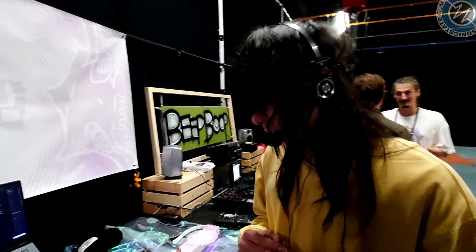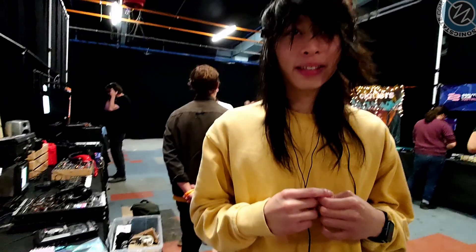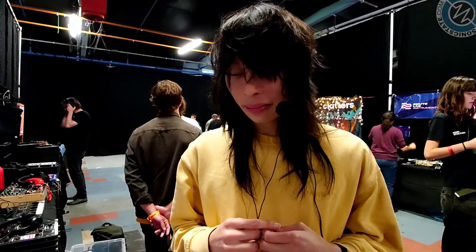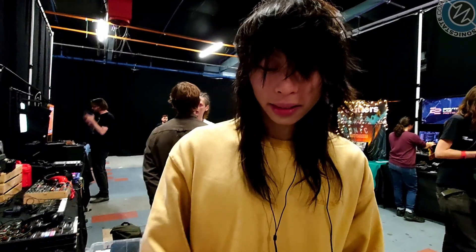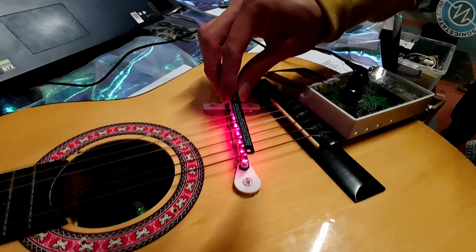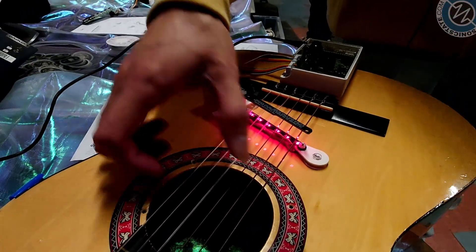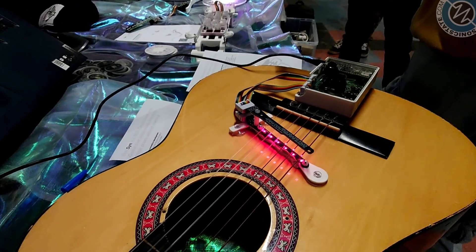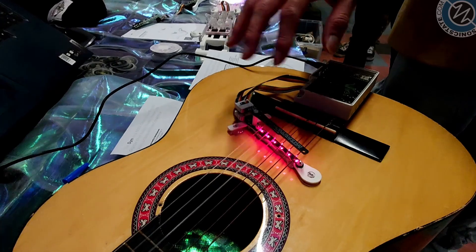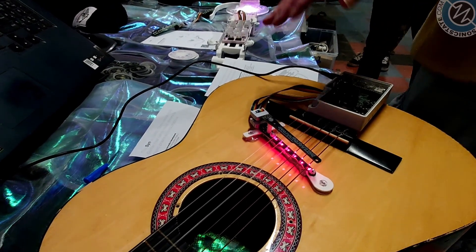So basically it's a hexaphonic photonic pickup. It uses some lasers and photodiodes below the light to do some really funky stuff. But basically it's a guitar pickup, first things first. And then there are a bunch of different ways we can manipulate the sound.